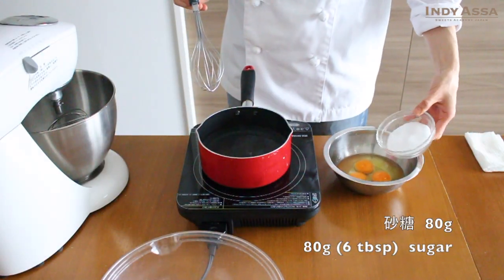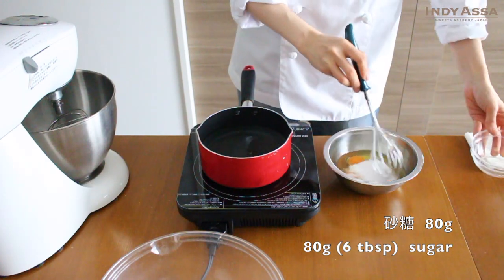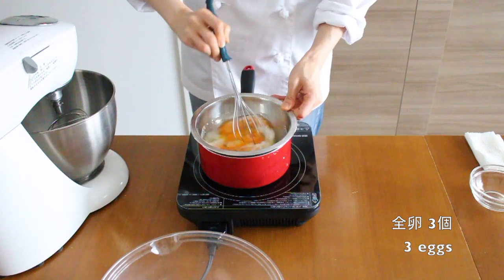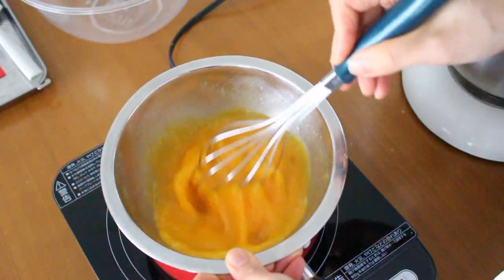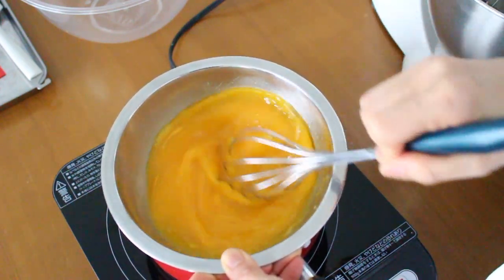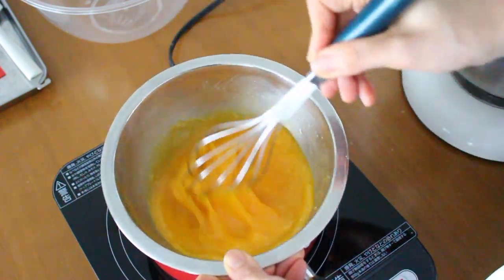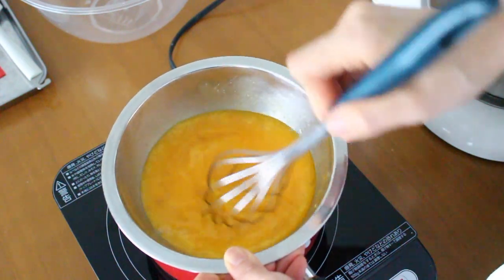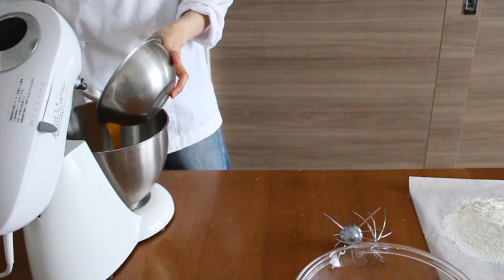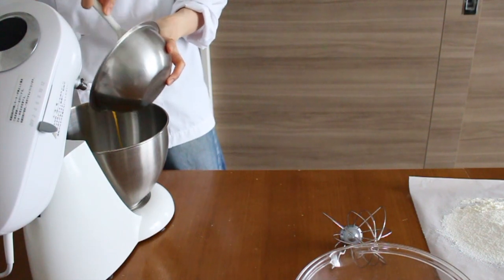Add 80 grams of sugar to 3 eggs and whisk to dissolve. Prepare hot water in a pot and place the bowl of egg over it, warming the egg until it gets tepid. Warming the eggs helps them whip more easily, but be careful not to warm too much. Once the egg becomes tepid, transfer into a mixing bowl.